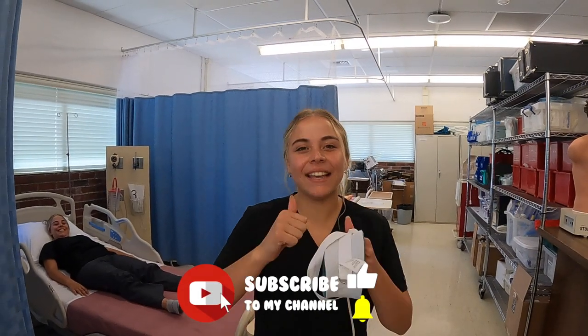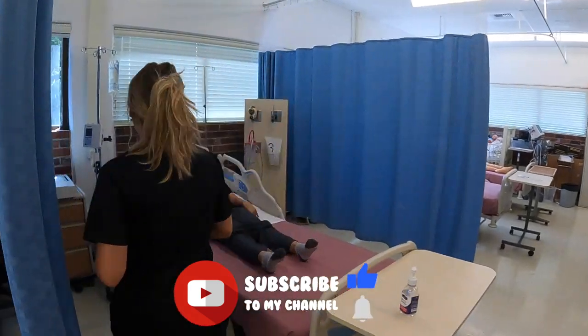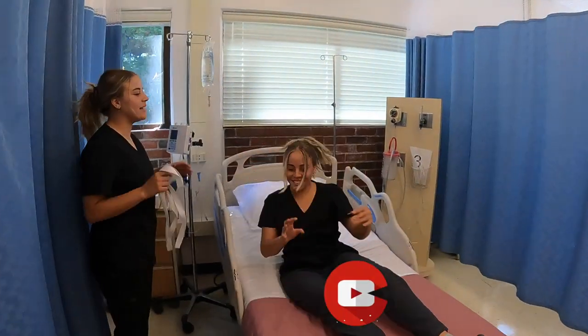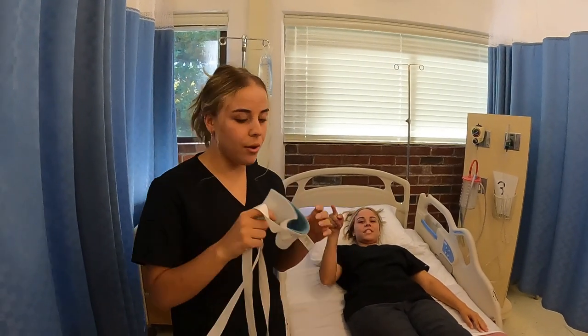Hey y'all, it's Samantha. I'm back again and today I'm going to teach you how to do wrist restraints. So we have our patient acting a bit aggressive right now, and this is when we would get a doctor's order, usually for the restraints.